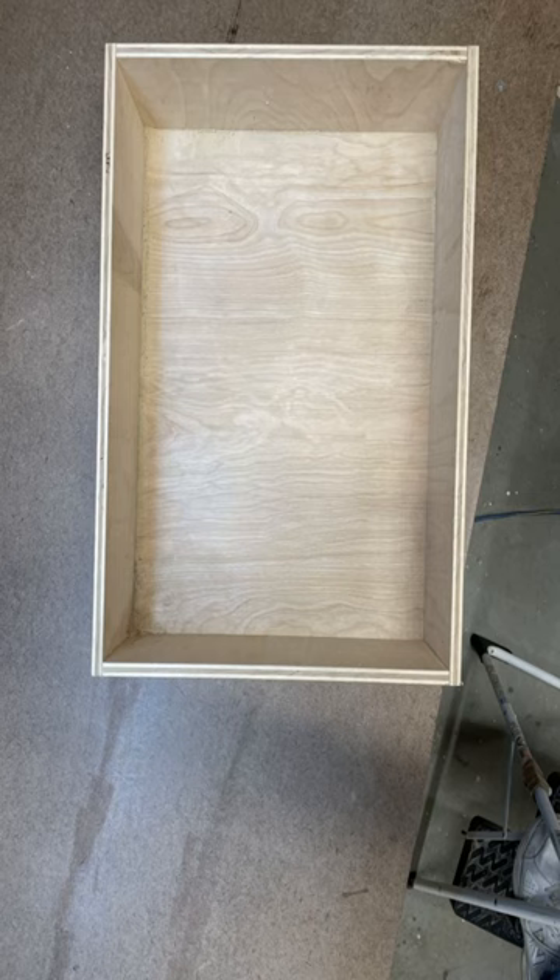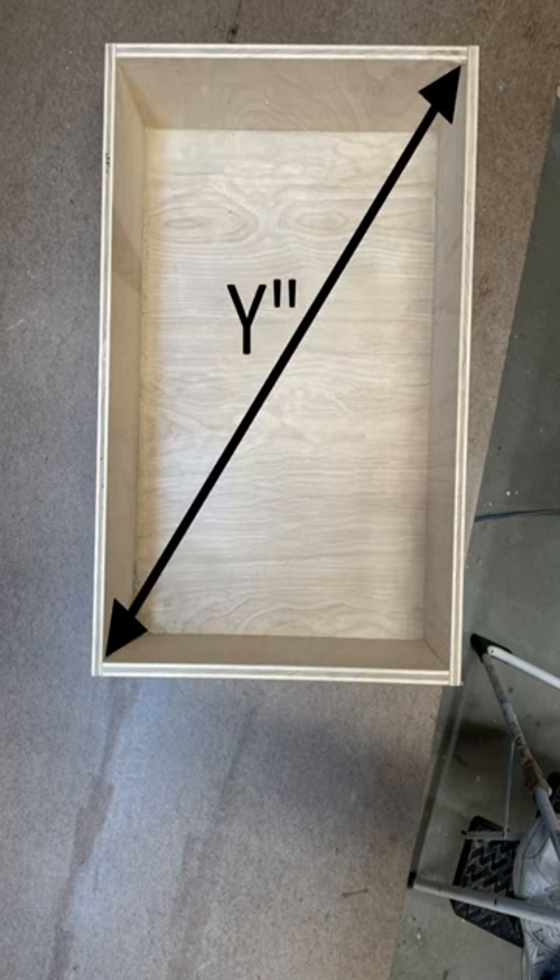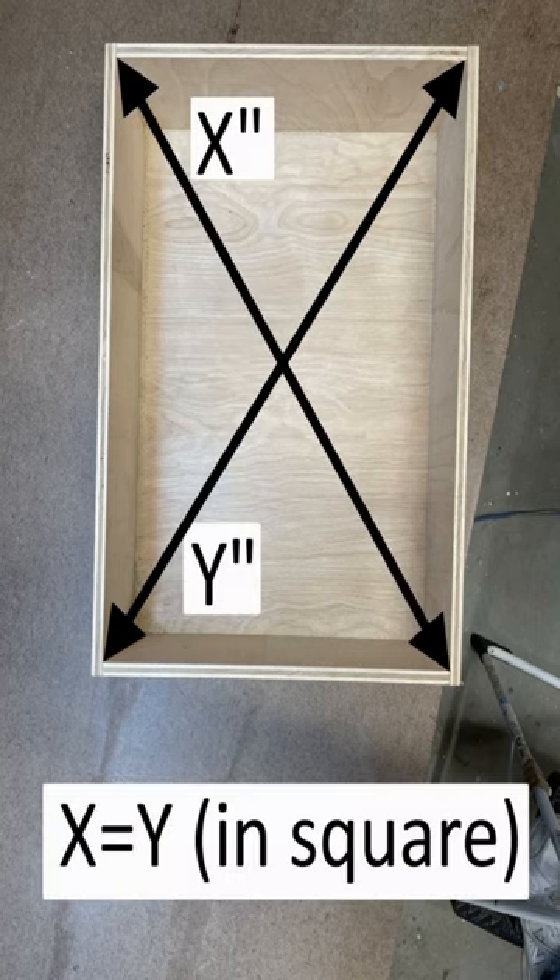To be in square means that all four corners need to be at 90 degrees. An easy way to check for this is to measure diagonally in each direction. If the distance is the same in each direction, the item is in square.